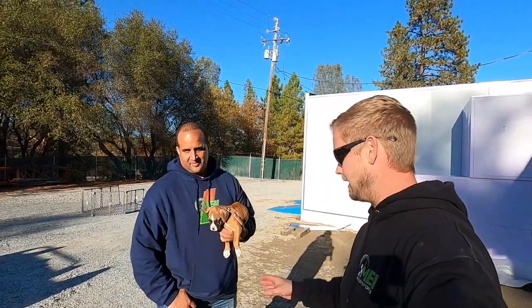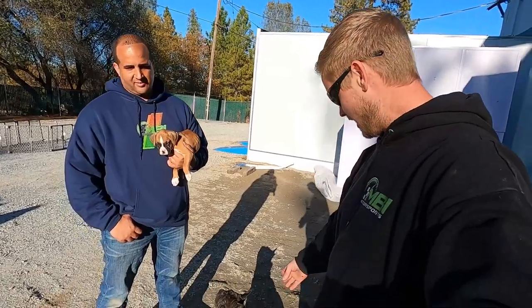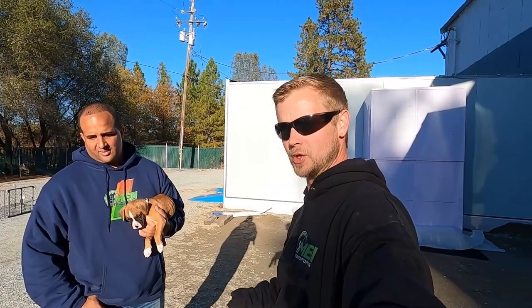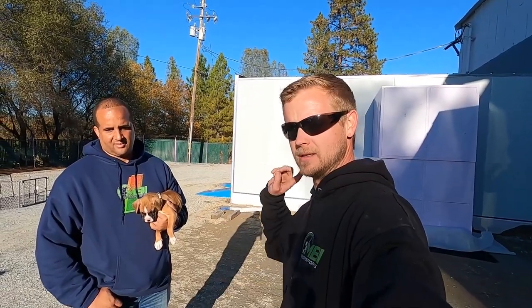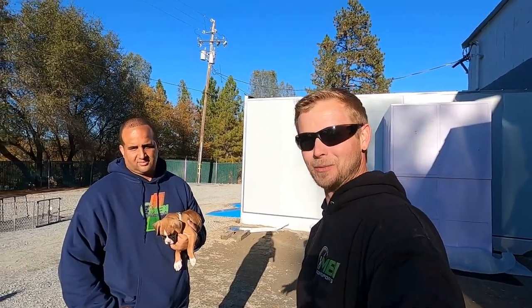Introducing Jared's new shop dog, Remy — seven weeks old, new shop dog day one. Rosco is at home. Hope you guys enjoyed the video. Any suggestions, throw them in the comments. If you made it this far, there's no excuse not to hit the subscribe button. We'll see you tomorrow.